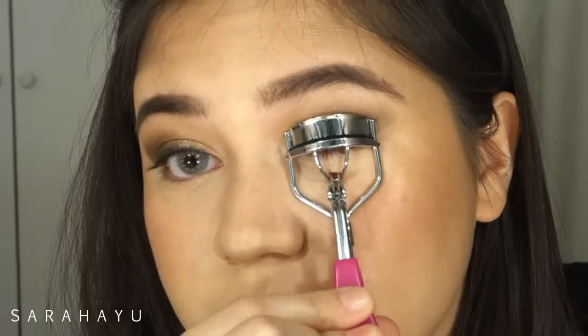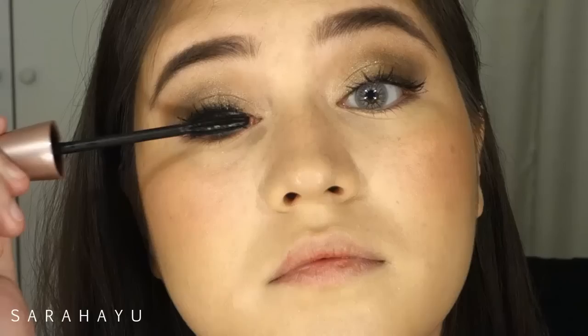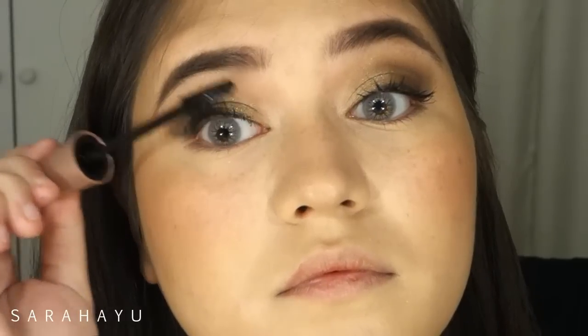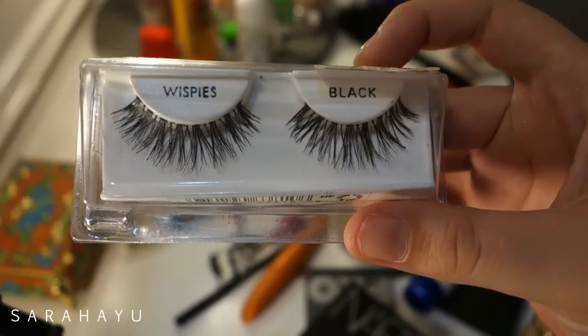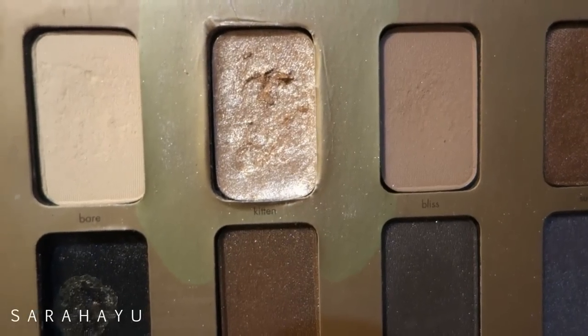Then I'm curling my lashes and putting on mascara — I'll put all the things I use in the description bar. I did apply the lashes off camera; I used the Ardell Whispies.